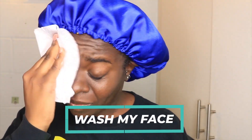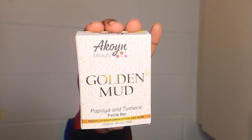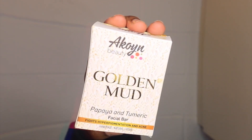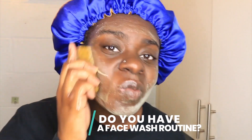Next up, it is time for me to wash my face. First, I like to take a baby wipe because they are very soft on my skin and just wipe off any grease or excess before I go in with cleaning it. Today I am going to be taking the Aquian Beauty Golden Mud Papaya and Turmeric Facial Bar to wash my face because I really like how it leaves my skin feeling after — it kind of gives me a nice little glow because it has turmeric inside of it.